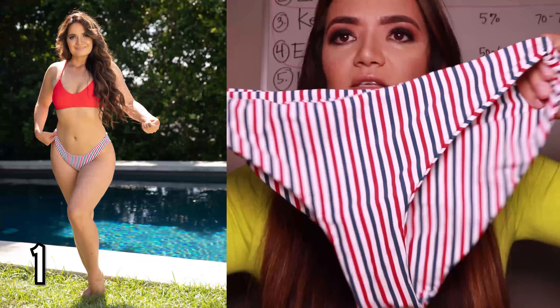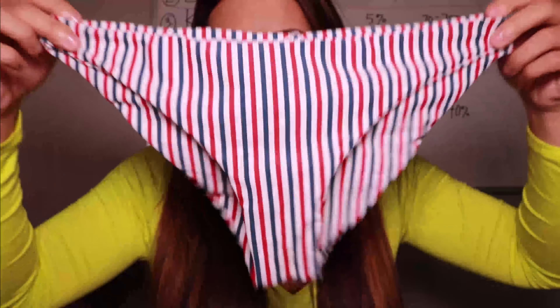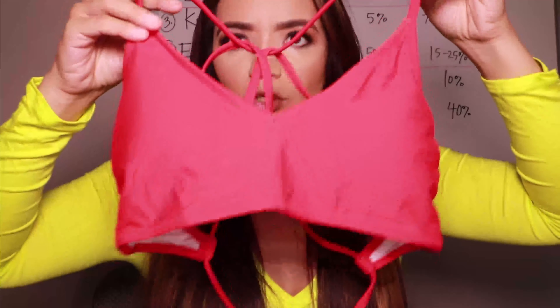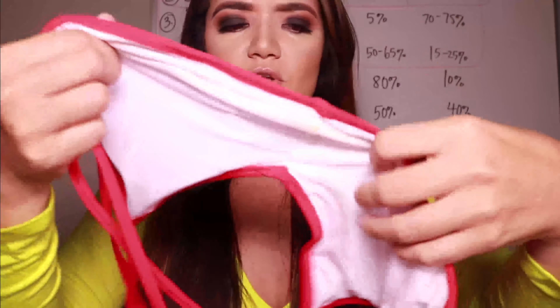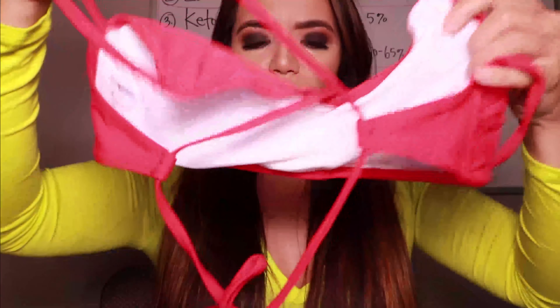So the first suit — one thing I really like is that all of their suits come in these plastic baggies. One side is clear, the other side has this design, and it's really easy to store your bathing suit. This first one has kind of a 4th of July vibe. The bottom has a little scrunch on the back and decent coverage — it's a pretty modest bikini bottom. The top has a sports bra type vibe. It is lined and there are cups here.